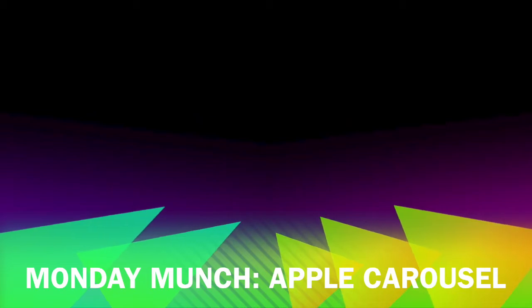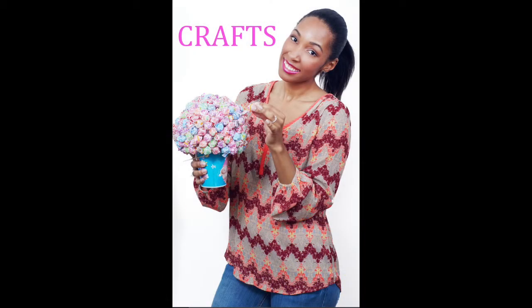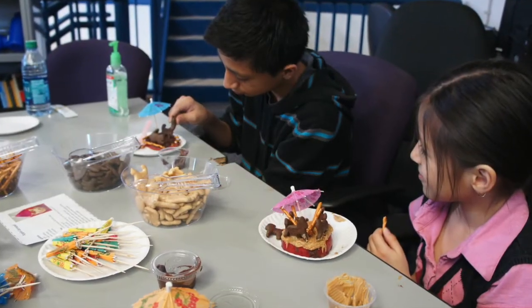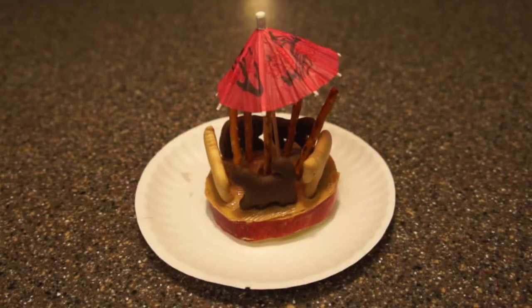Hi everyone and welcome back to my channel. Today I'm going to show you a cool snack I made with a bunch of awesome kids at the YMCA for their military appreciation day. This is the apple carousel.